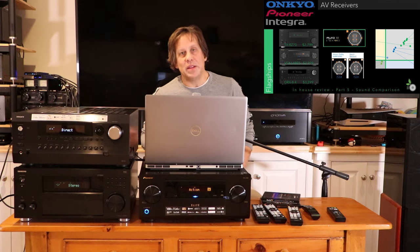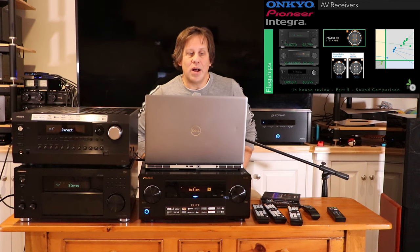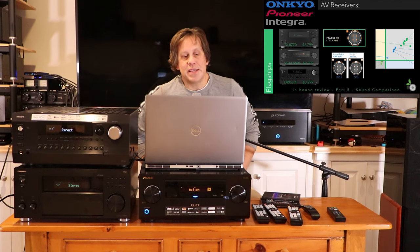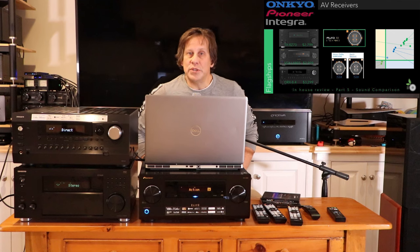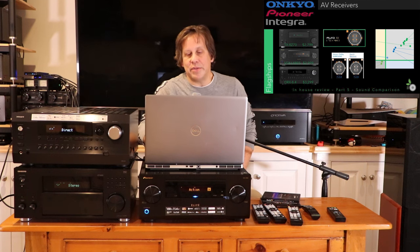These are specifically the Onkyo TX-RZ70, which sells for $2,800, the Pioneer Elite VSX LX805, which is just under $3,000, and the Integra DRX8.4, which sells for $3,300.